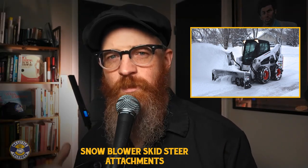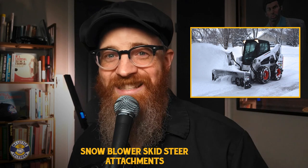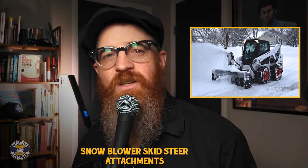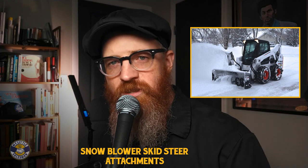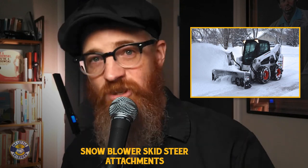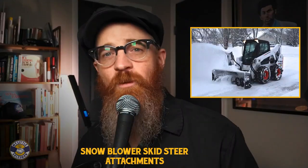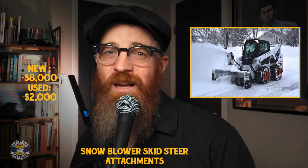The perks of a snowblower attachment are twofold: power and responsiveness. Because you're not simply pushing existing snow in a particular direction but rather churning it back up into loose material, there's little need for follow-up removal. Most snowblower attachments are equipped with a rotatable chute, allowing operators to determine the most suitable location for snow, ice, and slush. They are also not limited by skid steer traction, snow firmness, snow depth, or surface style, making them immensely useful tools. Snowblower attachments for skid steers range in price from around $8,000 for new models to $2,000 for highly functional used models.